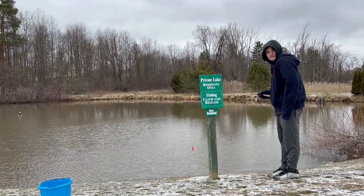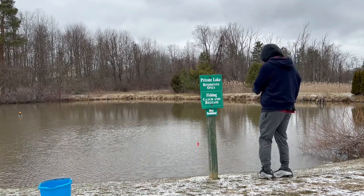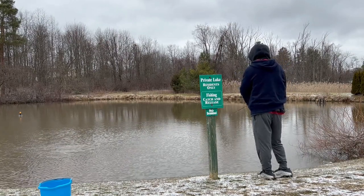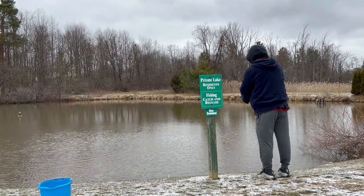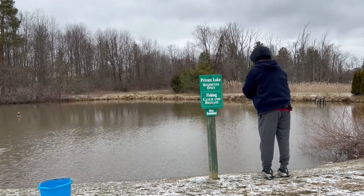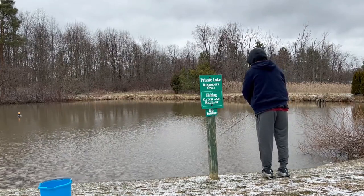Tip two is to become a casting pro, like Joe is going to be doing here. It sounds simple and easy, and it can be if you practice casting over and over again, whether it's in your local pond like Joe is doing, or in a large field or on a baseball diamond, whatever you want. Learning how to cast, like we mentioned in tip one, is absolutely going to increase your odds of putting the bait right in front of the fish. Sometimes this makes all the difference in the world between casting and actually catching.